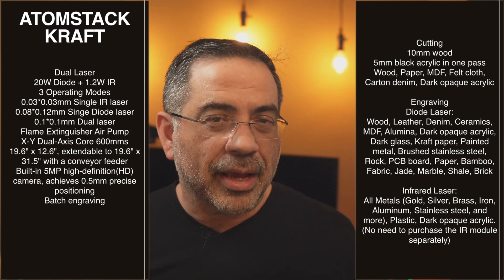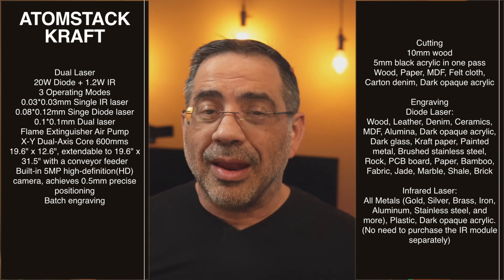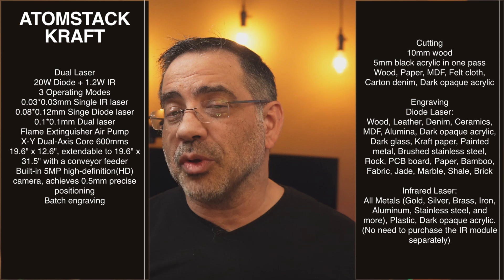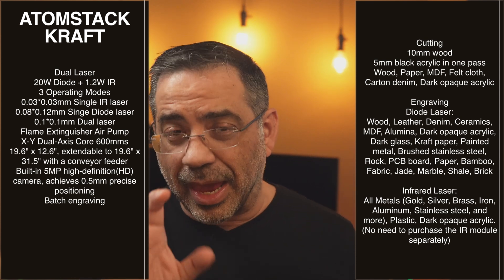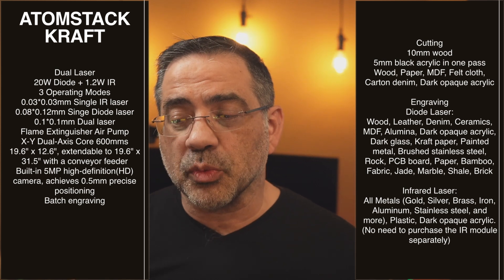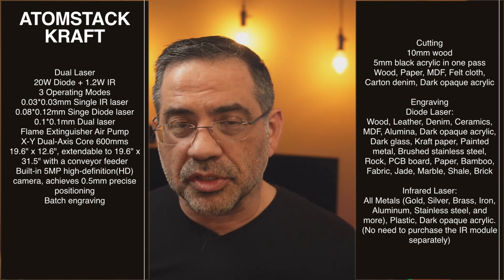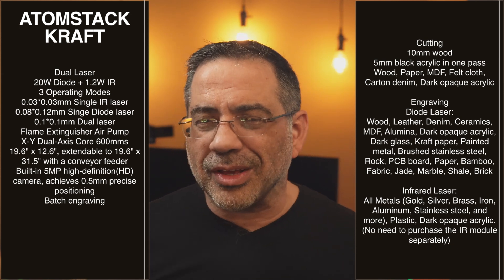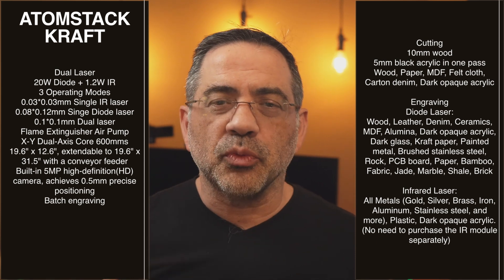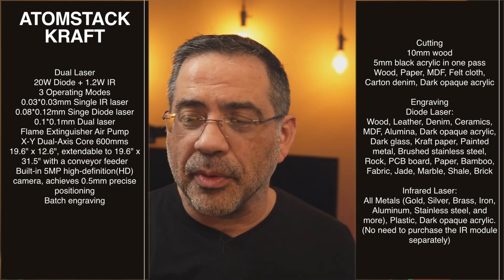It has a built-in 5-megapixel HD camera so you can see what you're doing and place items based on sight. I use a combination of camera alignment and framing to double-check everything, and they're claiming camera precision of up to 0.5 millimeters, which is really good positioning. They also have batch engraving, where you can have multiple items like dog tags or pieces of wood and engrave them all at the same time by pushing a button.